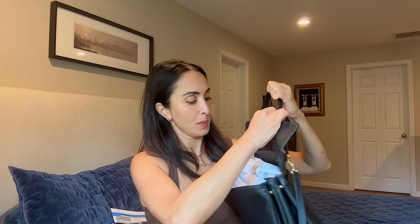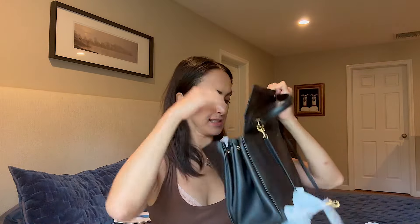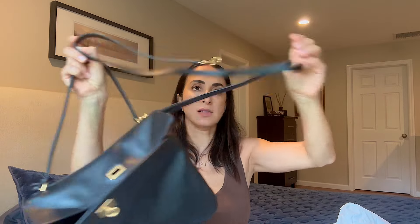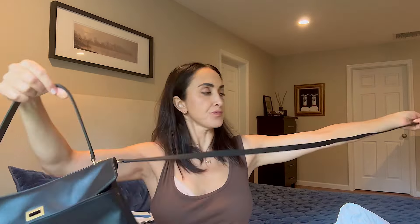Before I show it to you, try to guess in the comments what bag it is. All right, let me show it now. Let me take this plastic off — oh my god, it's packaged well. Let me take all of it off. It smells like leather.